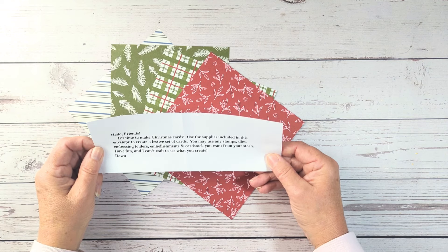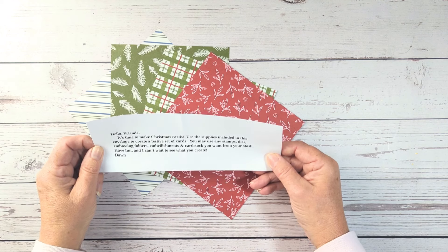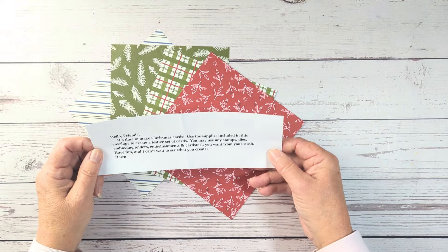You may use any stamps, dies, embossing folders, embellishments, and cardstock you want from your stash. Have fun, and I can't wait to see what you create — from Dawn.